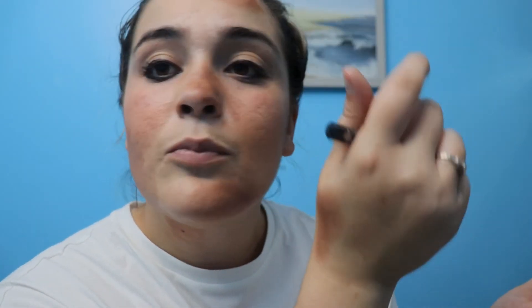Next, for Pirates only, you'll be grabbing your eyeliner again and putting a line of eyeliner under your eye. So this is how it's going to look. Lost Boys will only have eyeliner on top of their eyes. Pirates will have it on top and on bottom.